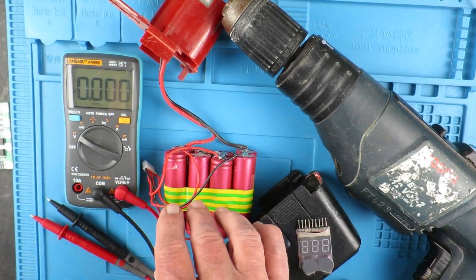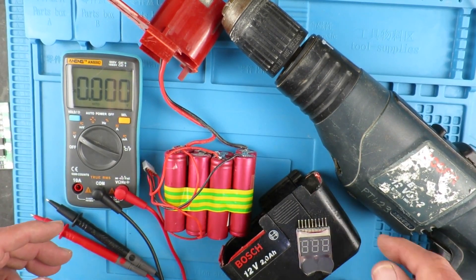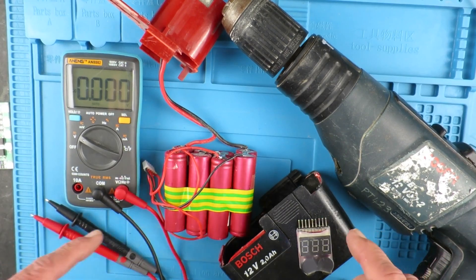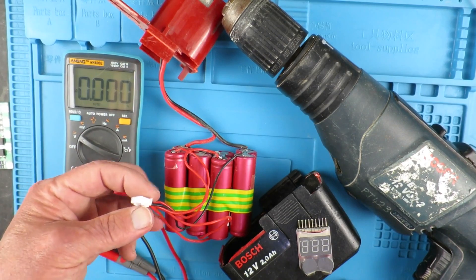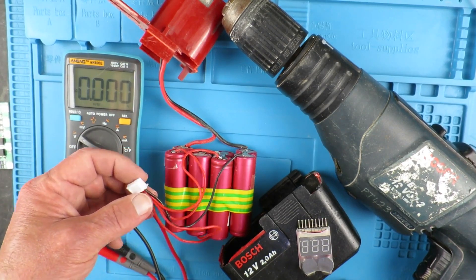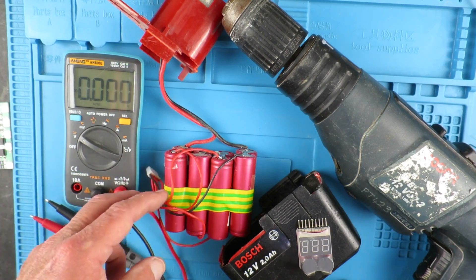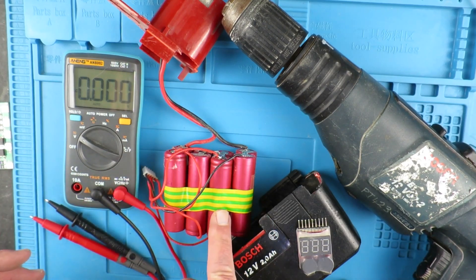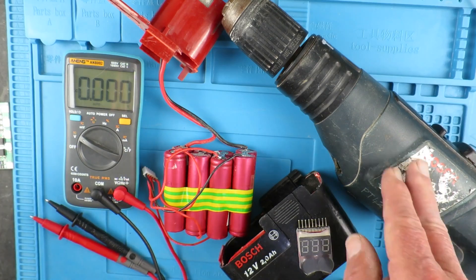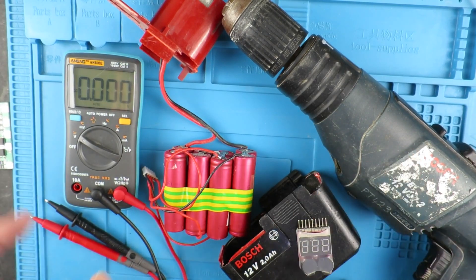When I've made up these packs in the past — this is a three-cell pack in the drill at the moment, and I've got a four-cell pack here — what I did was to put on just a balance-charge cord and use my hobby RC model charger to charge the batteries, which has worked fine. But sometimes it is a pain to take it out of the shop and then go and find your RC charger and set it up.